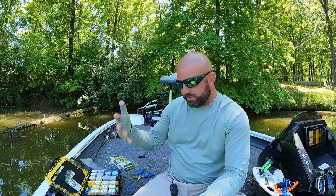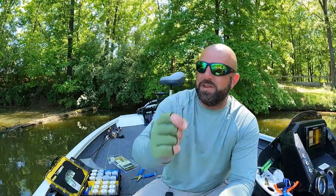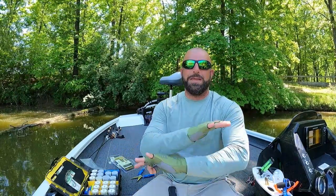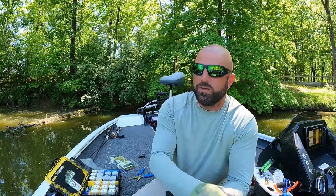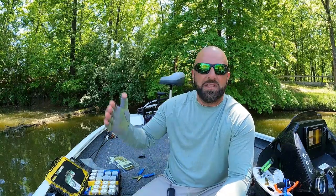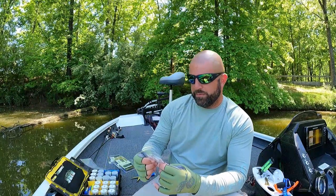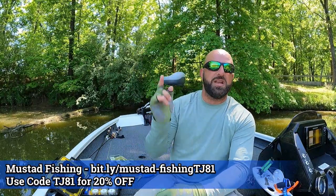I was tossing the bio tube earlier today on a 4/0 Mustad EWG. I said in one of my last videos to use the biggest hook you can get away with, and the 4/0 is like absolutely max. But what I noticed with that 4/0 hook is it was sliding off the head quite a bit, even with the grip pin on there. So I'm going to run a 3/0 hook moving forward — you still got plenty of plastic up on the eye. You can totally run a 4/0 if you choose to, but we're going to run the 3/0. This is actually a Mustad tube hook. I've got a link for Mustad down in the description — code TJ81 gets you 20% off over there.